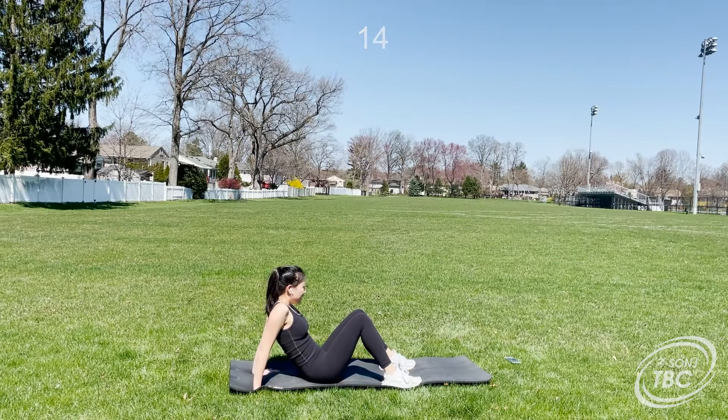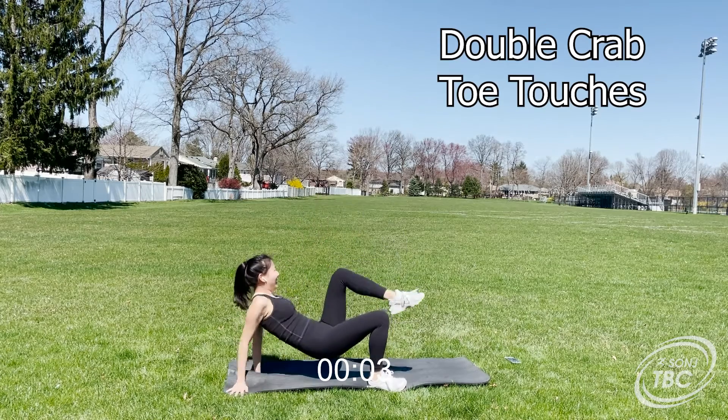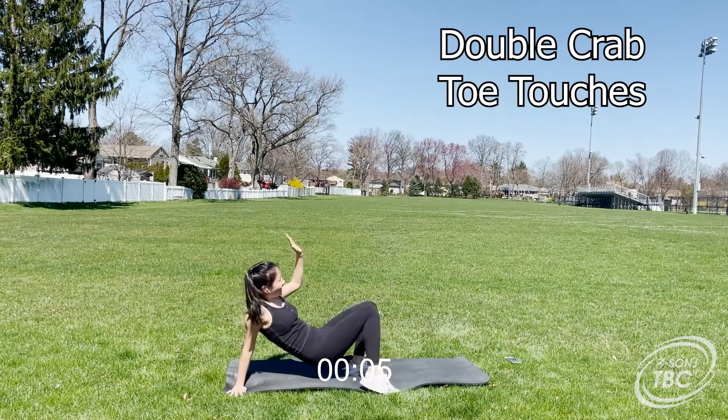Next up is the double crab toe touches. For this you're going to touch the knee and then your toe. For a modification, you can just tap your knees.